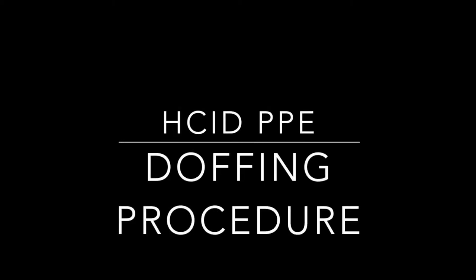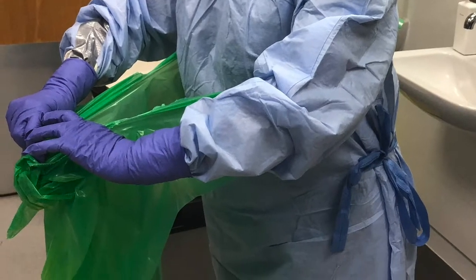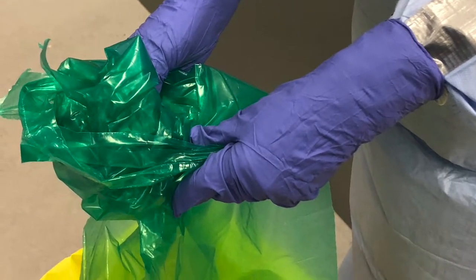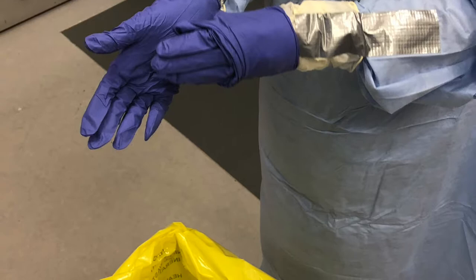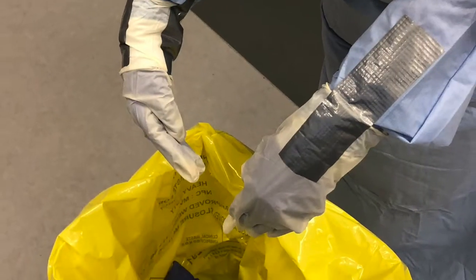HCID Personal Protective Equipment Doffing Procedure. Whilst still in the patient's room — Red Zone — standing over a bio-waste bin, take the apron, pulling down and away from the body, rolling it into the bin. Remove the outer pair of gloves, placing them into the bin, being careful not to touch the outside of the gloves.